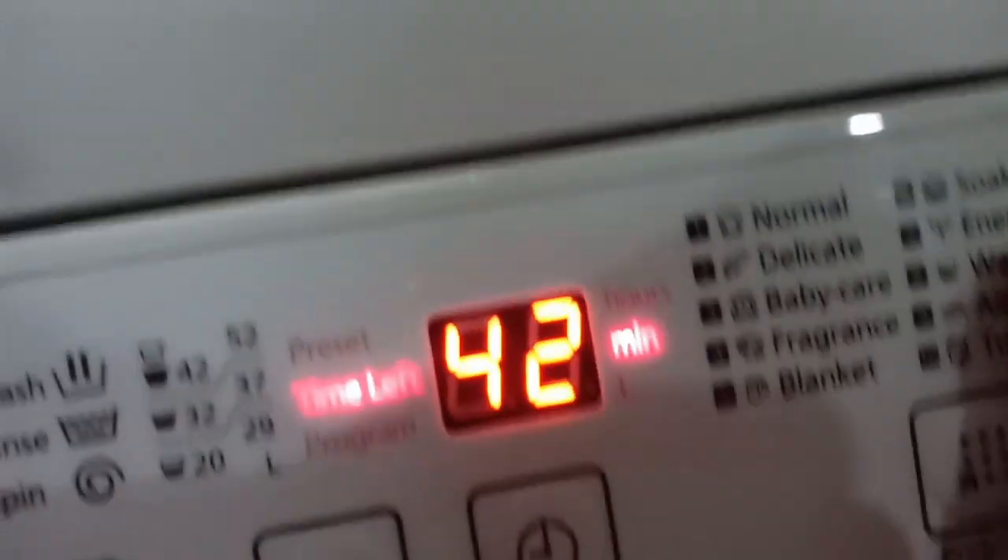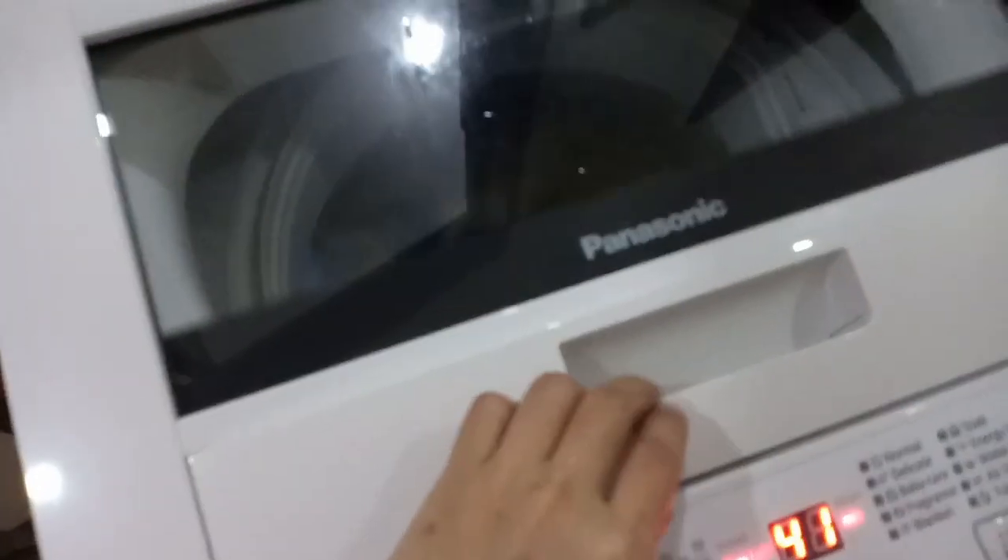Don't be alarmed if it suddenly stops, because based on what I read and watched in other tutorials, it sometimes stops for 1 to 3 minutes to let the clothes soak in the soap. Since it's preset, it has a built-in soak time. It's okay — after a few minutes it will start again. Let me show you the actual rotation — you can open it during the wash or rinse process. That's how it rotates and I think it's fine.